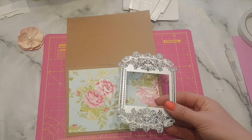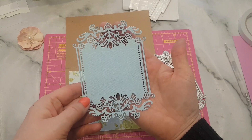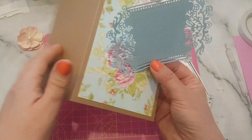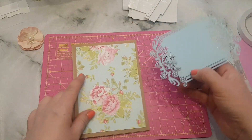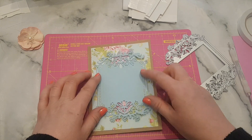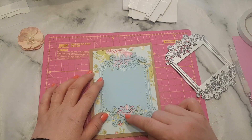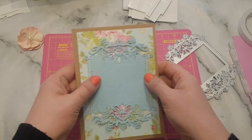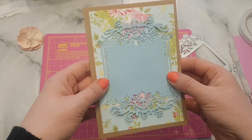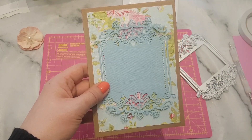Then I ran this through my Sizzix machine — it's a Big Shot — and this is what came out. I put it through in a really cute blue colour and I thought that looks so pretty. I'm going to turn the card portrait and stick this down. I'm going to use some wet glue for this because there's lots of intricate patterns and cutouts and I want those to be properly stuck. This is so simple, you really could do it if you're a beginner.